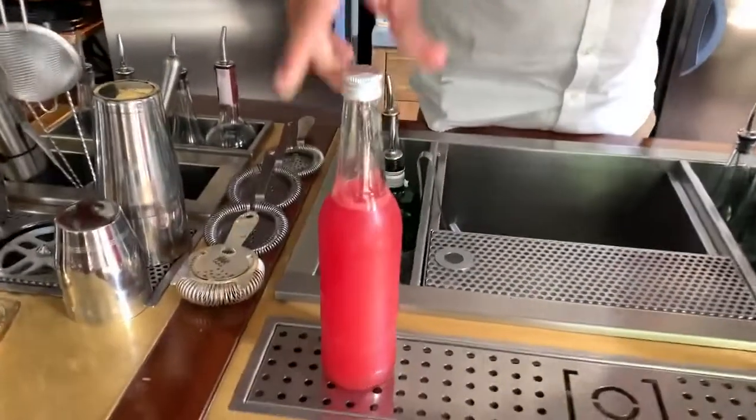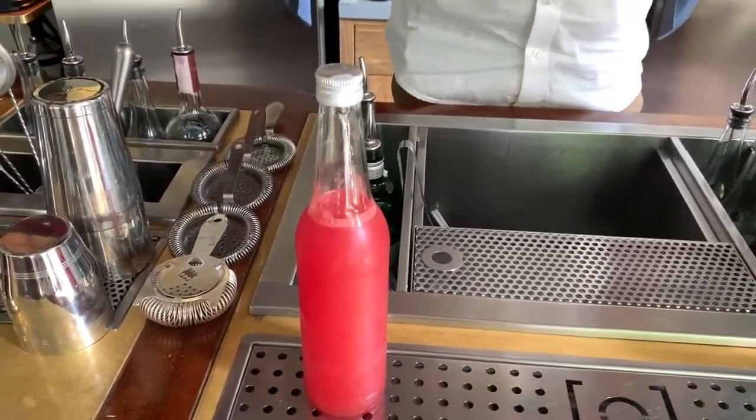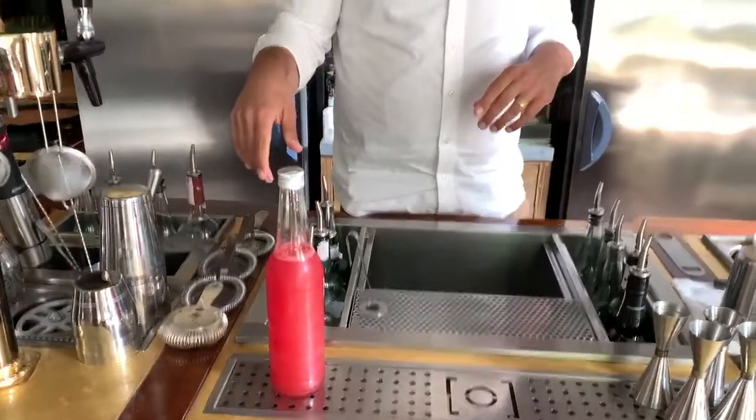It's going to be a version of Rob Roy to start with Abito, watermelon water, some vermouth and scotch whisky. Ready to start?